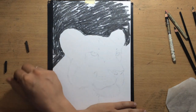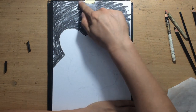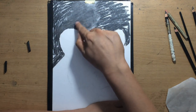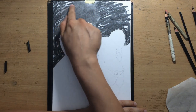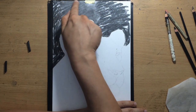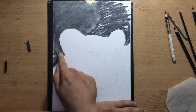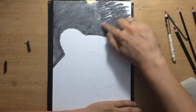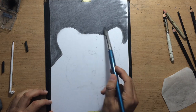I can use that charcoal dust lying around and move it around to create some tonal variations, just to suggest some shapes in the background. But it's going to be blurry and dark. I don't want to show anything specific — I just want a background that will provide enough contrast so that the main subject stands out.